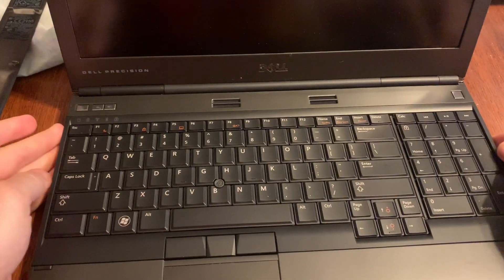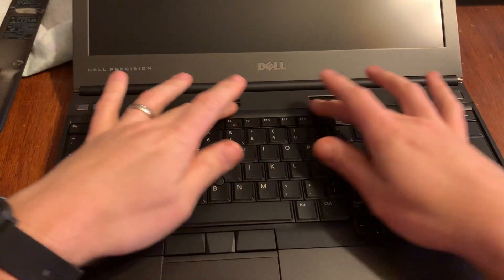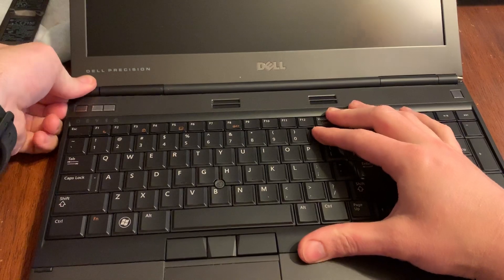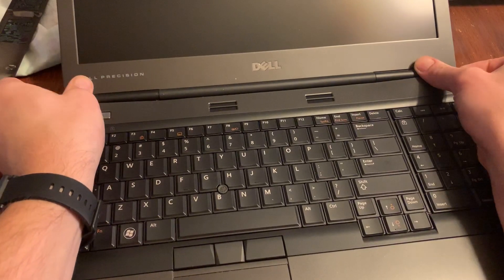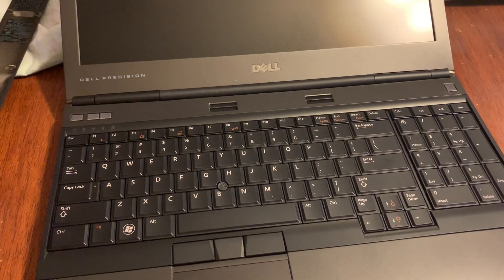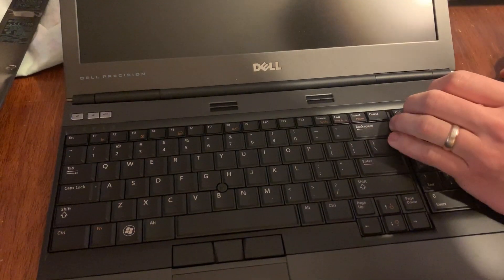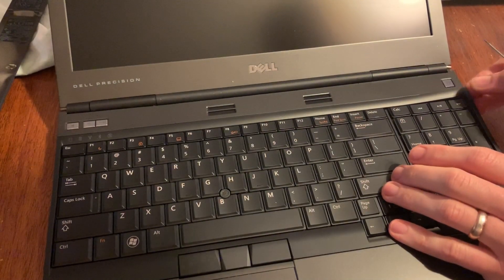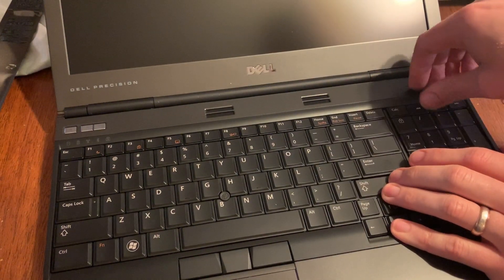What you're gonna need to do is tilt the screen back — this trim piece here is gonna have to come off. You can just get at the corner and start lifting up, getting on each corner. You might need a little help with something in here — a plastic pry bar would be best.